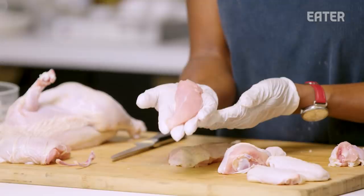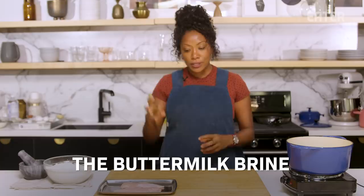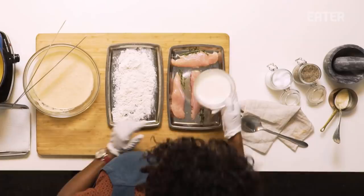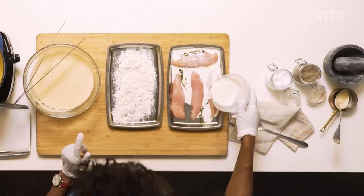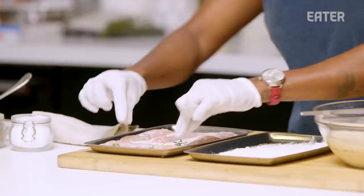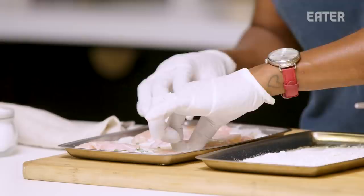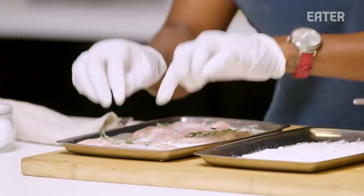Buttermilk brine. I love to impart salt and flavor into all of my animal proteins. Every time I cook, I'm going to season my proteins prior to cooking — well before cooking — to pull moisture out. Salt goes in, moisture comes out. So you want to completely submerge the chicken tenders into the buttermilk with a little bit of salt and a tiny bit of sugar — it'll help add flavor. The buttermilk is going to tenderize our chicken tender. I place these in the brine for about 20 minutes. You don't need a ton of time — the tenders don't have a lot of density, so they'll accept that buttermilk brine and flavor very quickly.